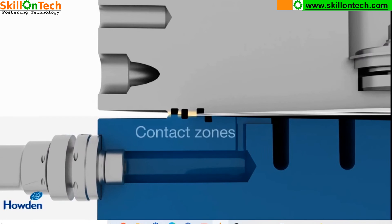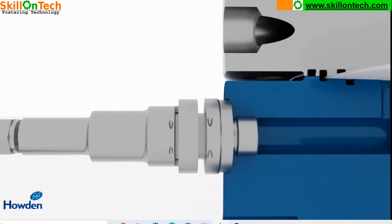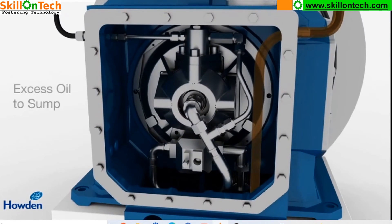Here you can see the action of the diaphragm. These diaphragms at the end have contact zones where O-rings are provided to prevent leakage of the oil. These three O-rings prevent any leakage from the oil in the diaphragm chamber. This is an oil flow-through limiter. Here you can see this is a spring-loaded oil flow limiter, and this is the excess oil which is returning to the sump.